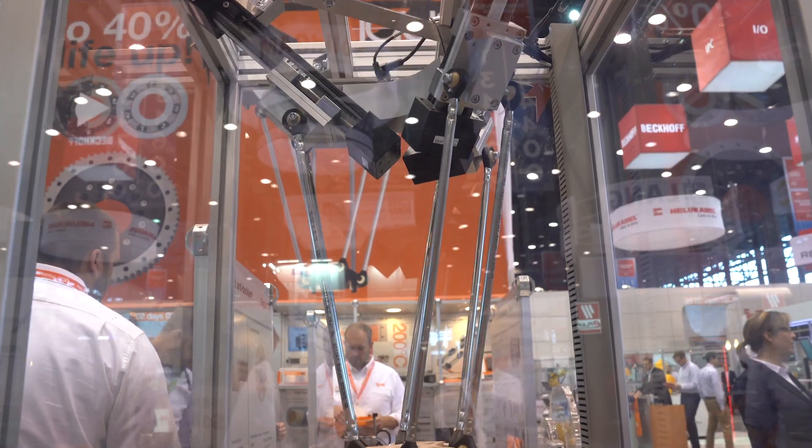Like everything else we have at IGUS, they are based on dry running maintenance-free plastics. So no oil, no grease, no maintenance. The whole idea behind this Delta robot was we wanted to develop a low cost system that basically could get up to 60 picks per minute with 500 grams.